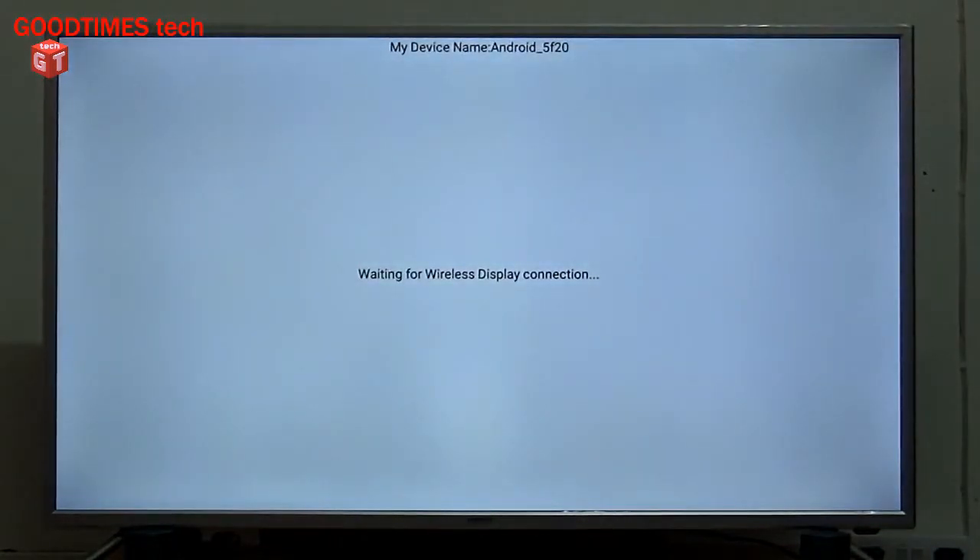I hope this video was helpful for you in screen mirroring your Samsung Galaxy A53 5G smartphone with an Android smart TV. If it was helpful, kindly hit the like icon, share the video, and subscribe to our channel if you haven't yet. Thank you for watching everyone — have a good time!